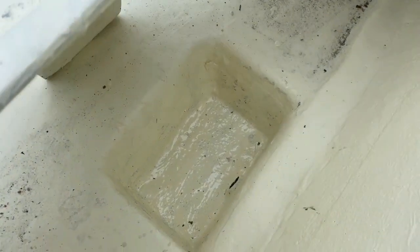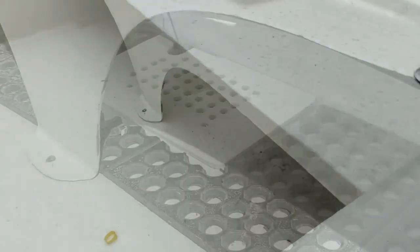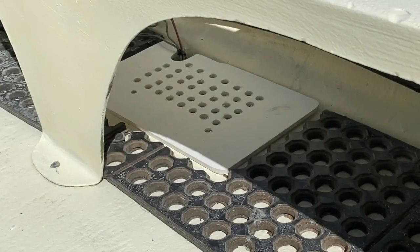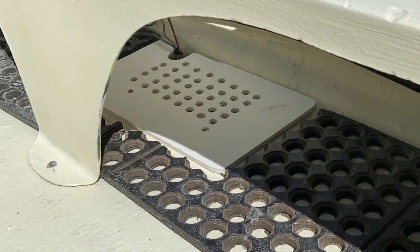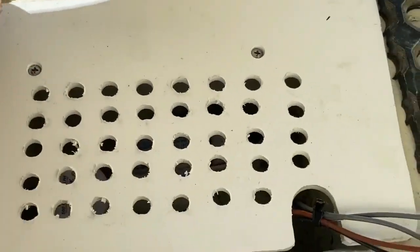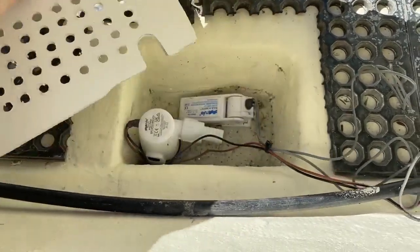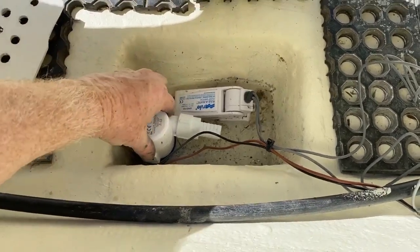So I re-puttied, re-sanded, re-fiberglassed that in place, and then I just rolled on some gel coat. As a finishing touch, I took a thin piece of plastic — about a quarter inch — drilled a bunch of holes in it, and made a deck screen. This is because we do a lot of jacking at night for crabs, and we get a lot of seaweed and eels flopping around the boat, and I just don't want the majority of that stuff getting down into the bilge.